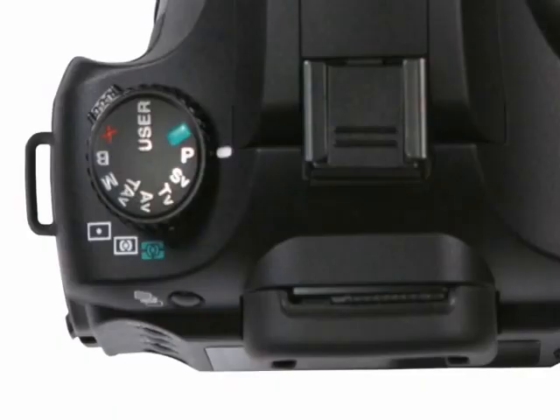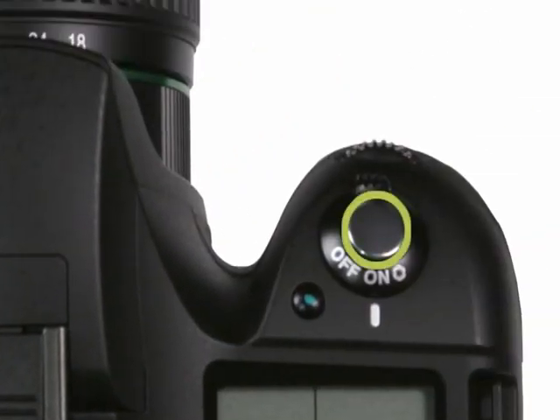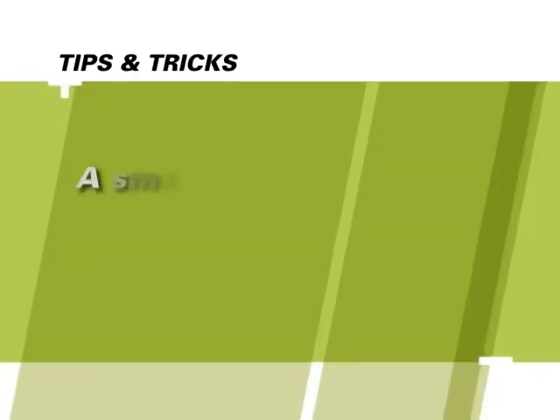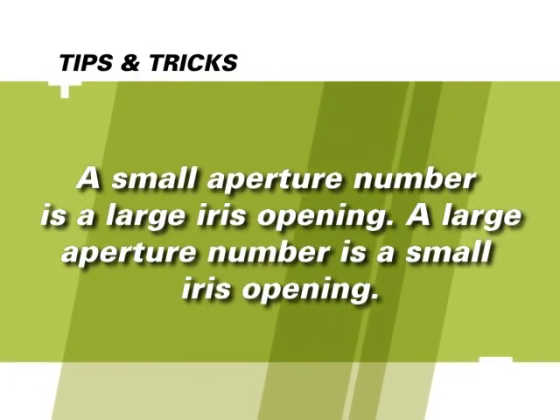Next is shutter priority or TV mode. Use this mode to set the shutter speed yourself while letting the camera calculate the aperture needed for proper exposure — very handy when you want to freeze or blur motion. Turn the mode dial to TV, press the shutter button halfway down, and turn the front E-dial to select a shutter speed as you watch the viewfinder or LCD display, then press the shutter button to take the picture. If the shutter speed indicator blinks, the image will be too dark or too bright. To correct, choose a smaller aperture for areas too bright and a larger aperture for areas too dark. Remember: a smaller aperture appears as a larger number — for example, F38 is a small aperture while F5.6 is a significantly larger aperture.